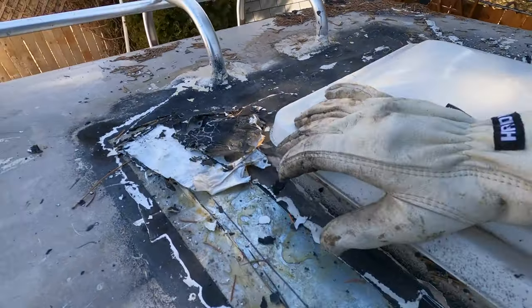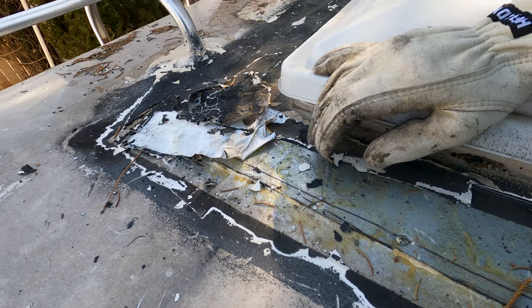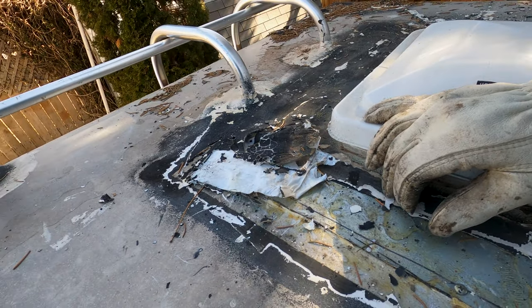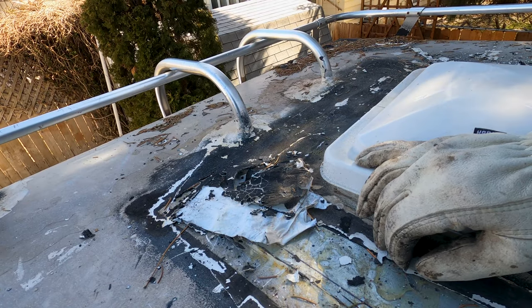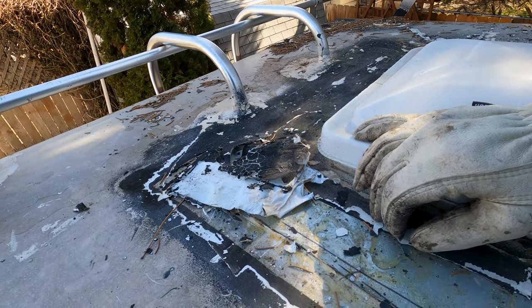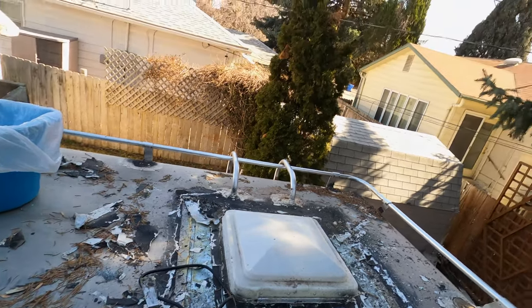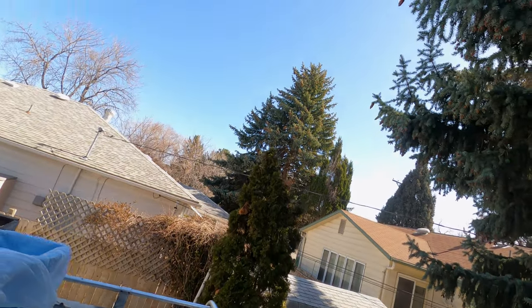Look at all that adhesive — it is sticky and a real huge pain in the rear to get off. I've had to heat it up considerably, which makes it even more sticky. But slowly but surely we're getting it off. I'm going to do a little quick cleanup here and keep working.